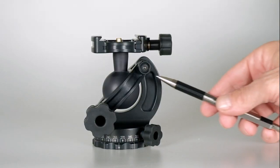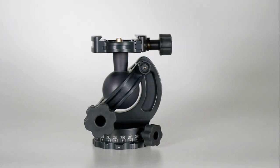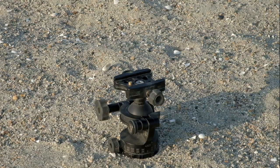All of our ball heads have an open structure, so dirt, debris, and moisture falls through instead of getting trapped inside like it would with a conventional ball head. And this is very key for continuous outdoor service.